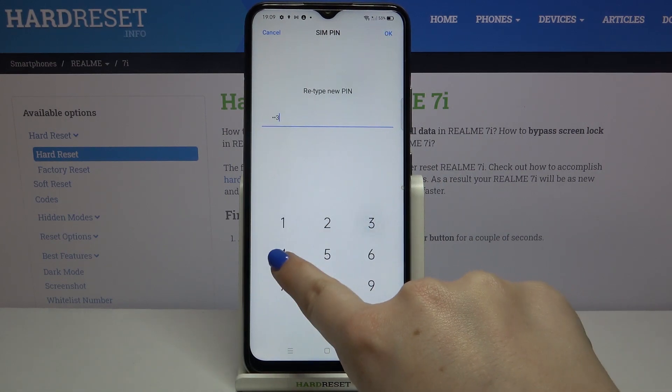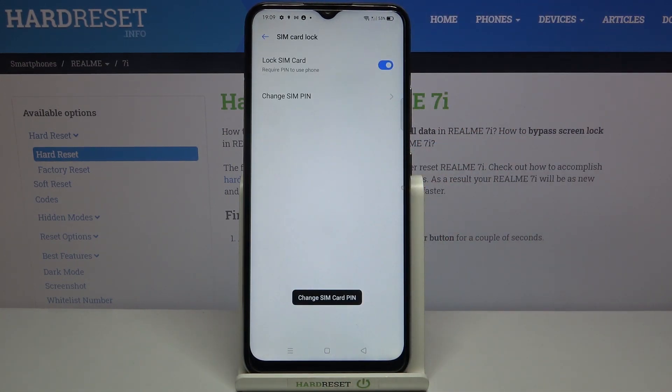Retype it and confirm it again, and as you can see the SIM PIN has been changed immediately, which means that after restarting your device it will be required.